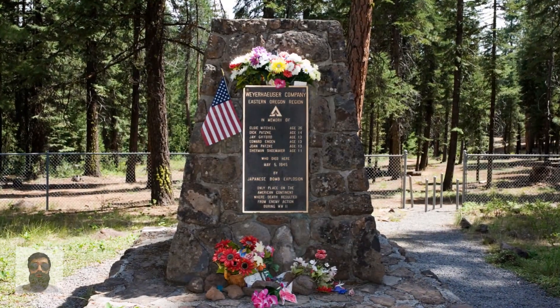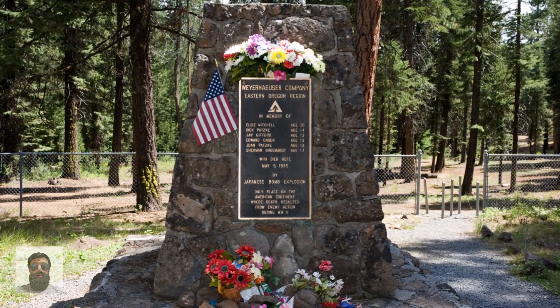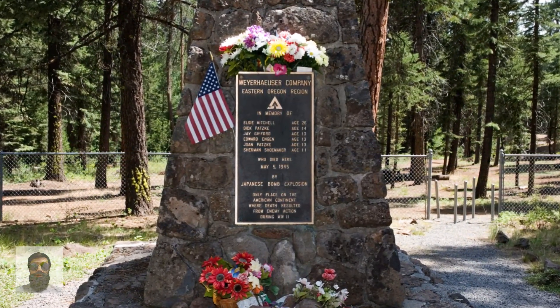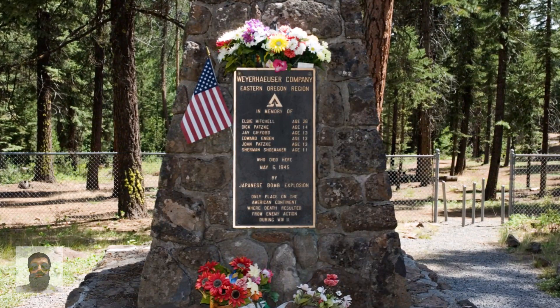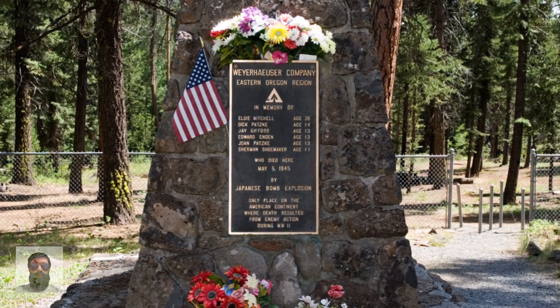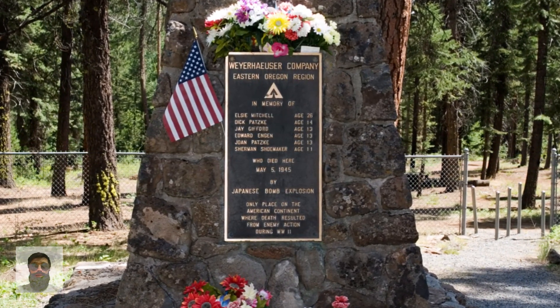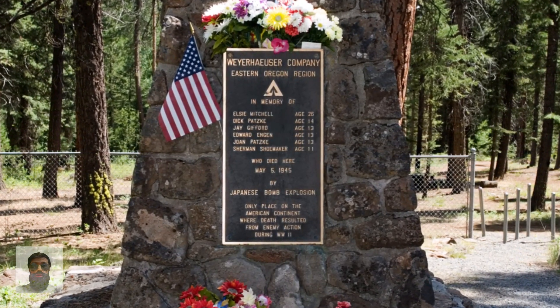The Mitchell monument is located in the Mitchell Recreation Area, 50 miles (80 kilometers) northeast of Klamath Falls, at the site of the explosion. Several Japanese civilians have visited the monument to express their condolences for the deaths that occurred there, and cherry trees have been planted as a symbol of peace around the monument.